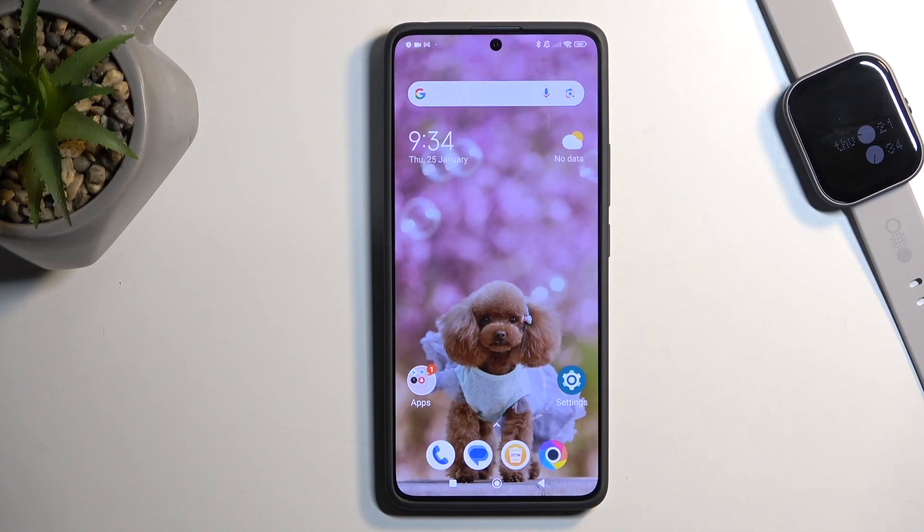Welcome. This is the POCO X6 and today I will show you how you can enable and set up your portable hotspot.